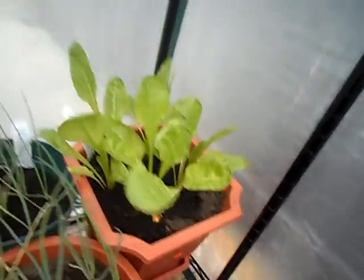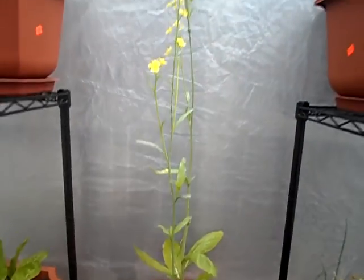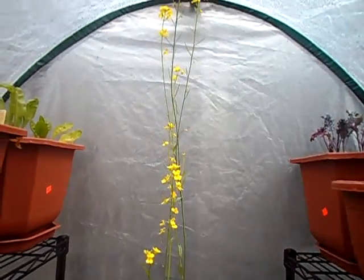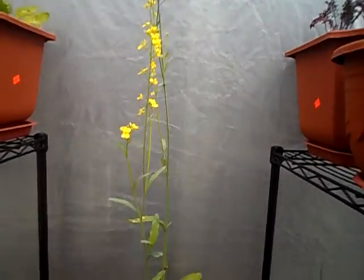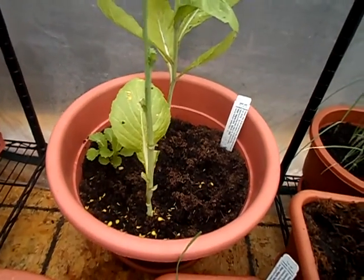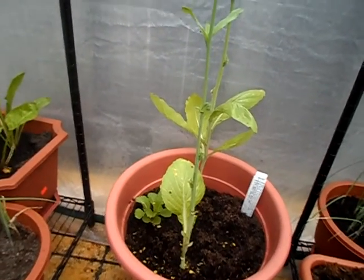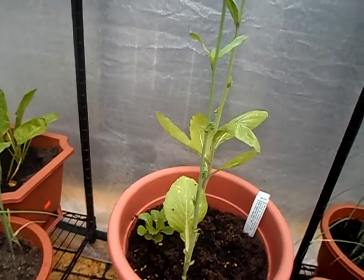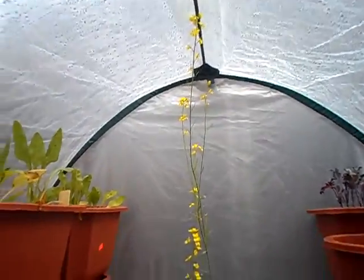My mustard greens — I don't know, they are growing like a beanstalk right now and they're beginning to flower. I've given them enough water, they have great soil. I mixed the soil — there's compost, worm castings, rock dust, humus, and coconut coir.